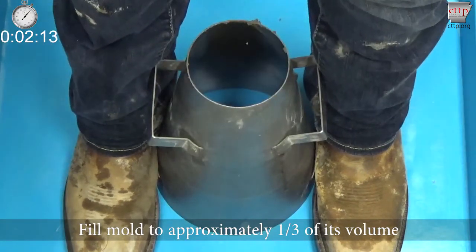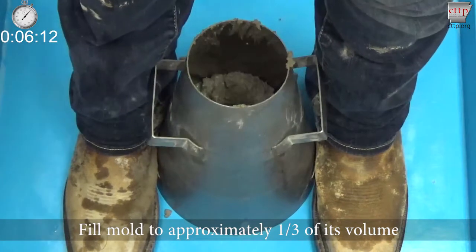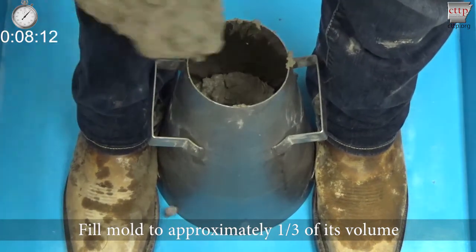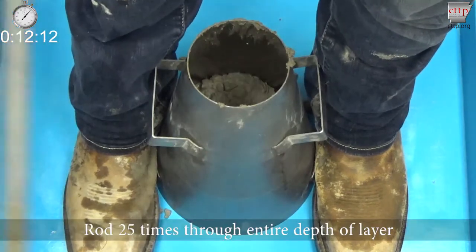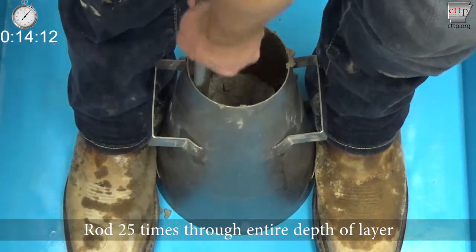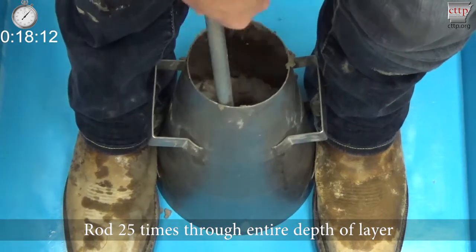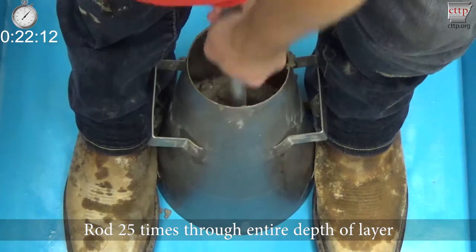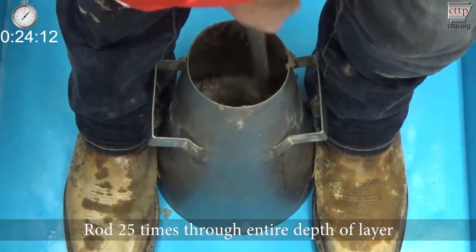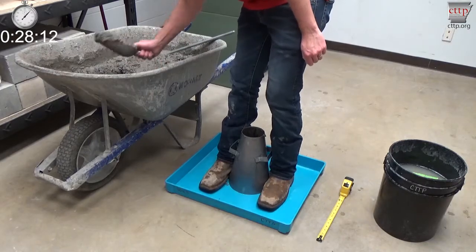For the first layer, fill the mold to approximately one-third of its volume. Evenly distribute the concrete in the mold by using a twisting motion of the scoop during placement of the concrete. Rod the bottom layer with the rounded end of the tamping rod 25 times through the entire depth of the layer. Incline the rod slightly and begin on the perimeter, spiraling toward the center with more vertical strokes. Uniformly distribute the rodding across the surface.